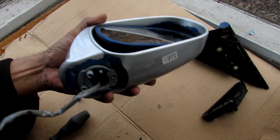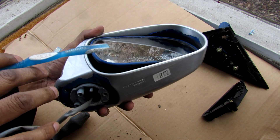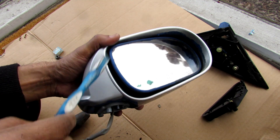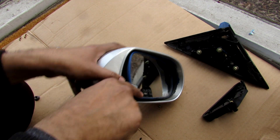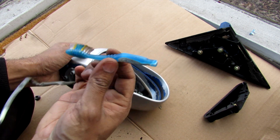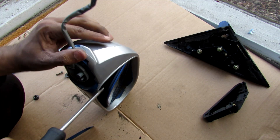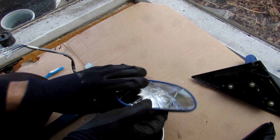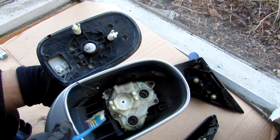Two more screws to remove here. Next up we need to remove the mirror glass. The correct way to do this is to heat up the mirror and pry it off the back, but I'm just going to use my panel removal tool and wedge it in. After some effort — and accidentally cracking it — here's what we've got inside the mirror.